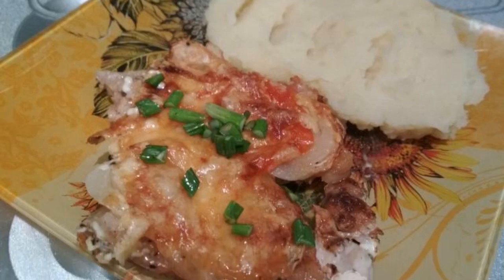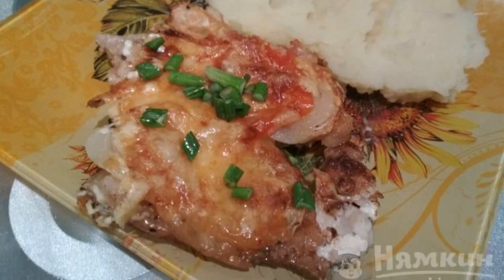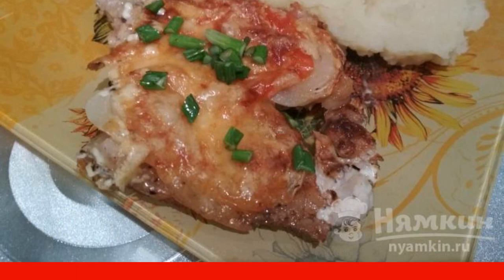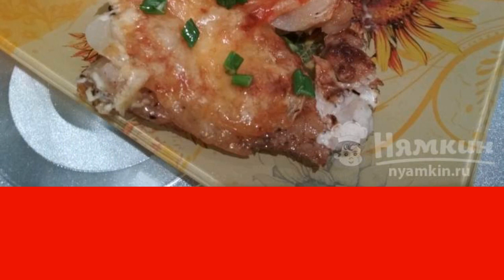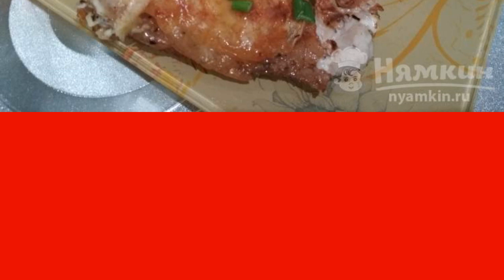Who among us does not like meat in French, but for its preparation you need a choice piece? And if there is a ham left with a strip of fat on the side, do not rush to grind it into minced meat. You can cook pork in the oven with cheese, tomatoes and onions. It will turn out surprisingly tasty, practically no different from restaurant dishes. And the recipe is simple.